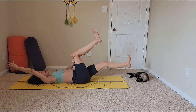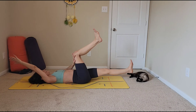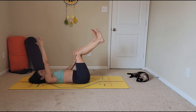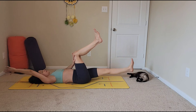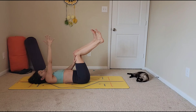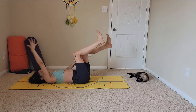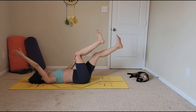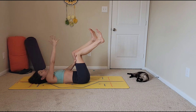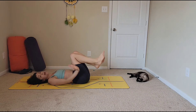After this set we'll take a little break and then do one more thing. You're doing awesome, keep going. Three more: inhale, exhale — inhale, exhale — inhale, exhale. Plant your feet down, arms by your side, and come into a bridge pose.